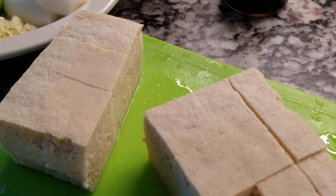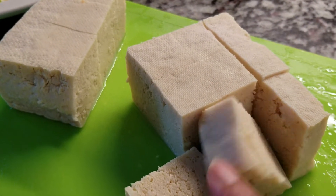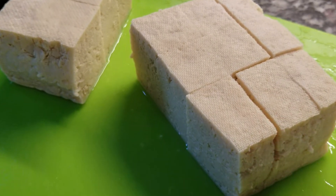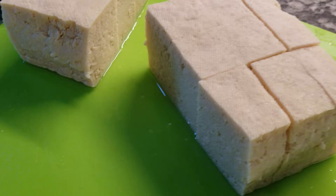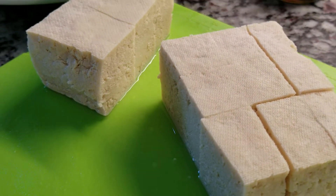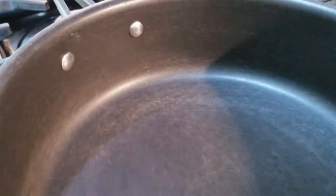Alright, let's start. I cut the tofu into cubes — I got firm tofu. Usually I would fry this with flour and all that stuff, but I'm intending to make this for people who do a keto diet as well.